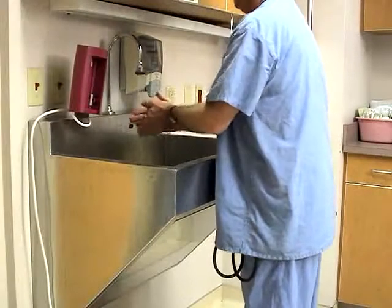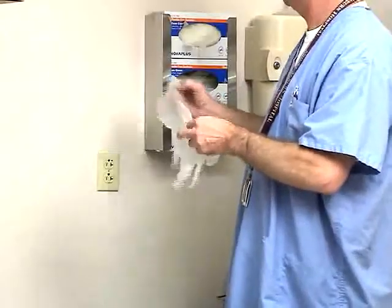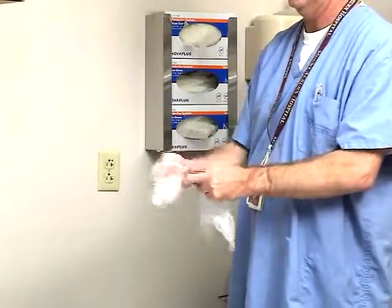Before beginning, wash your hands thoroughly with soap and water. Non-sterile gloves are required during phlebotomy and intravenous cannulation.